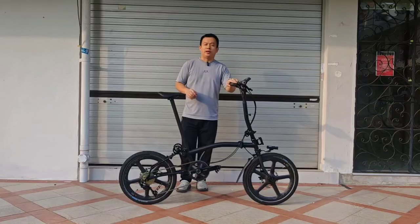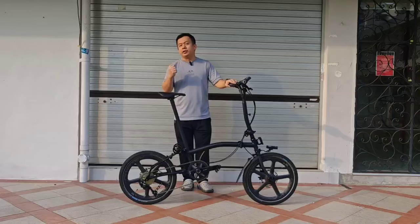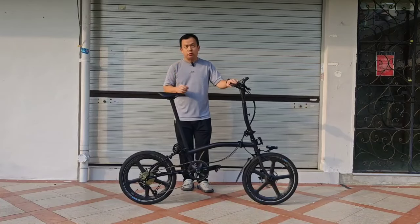Hi everyone, this is Jackie from JetBikeSG. In today's video, I'm going to show you this bike — it is a full titanium tri-fold bike with a 20-inch wheelset.